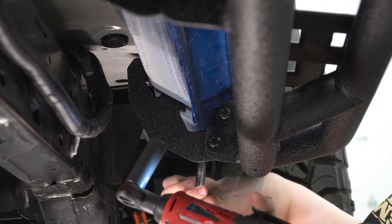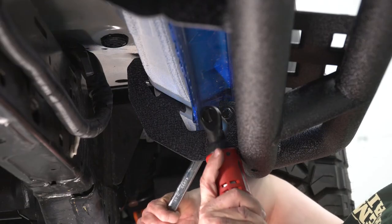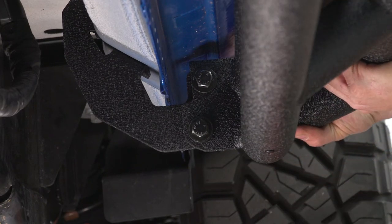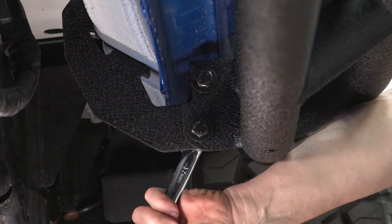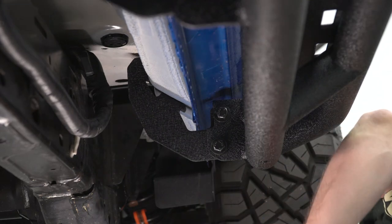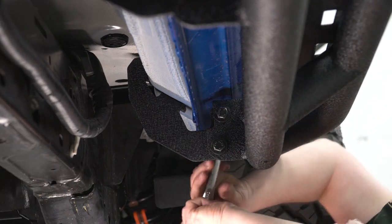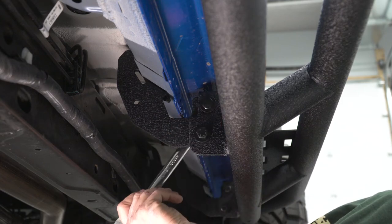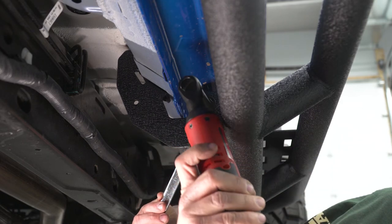I'm gonna run these in and get them snug, using my 17-millimeter and 3/8 ratchet with a 16-millimeter socket. I'm gonna get them just snug because I'm gonna wanna move and adjust the bar. Now that I have them snug, I should be able to twist the bar where I want it and hold it up. I'll put the wrench back in place and use the ratchet to tighten one of them up. Now that I have that tight, I have the step bar where I want it, and I'll tighten the top one up.